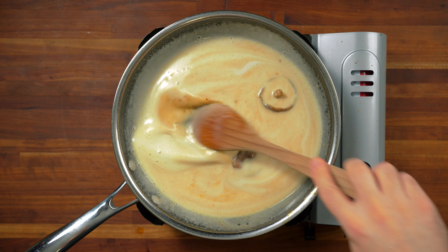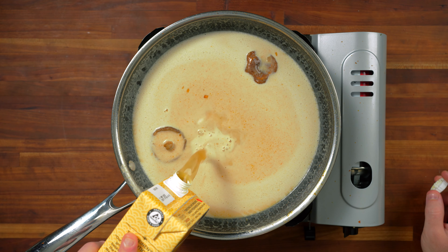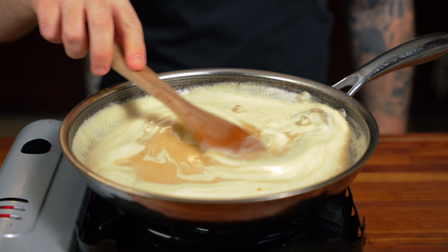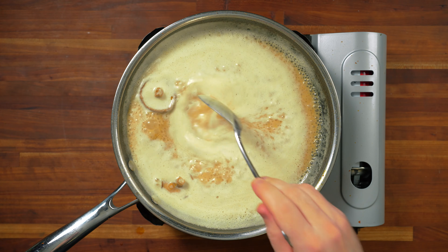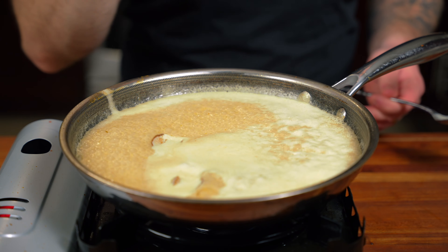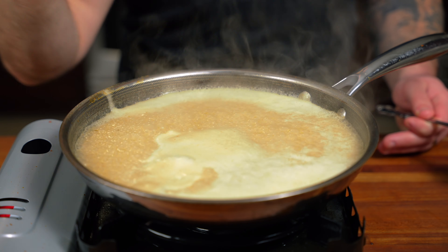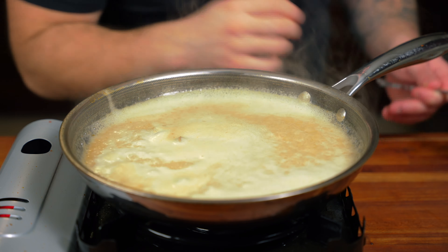I'm going to add a touch more chicken stock because I want enough liquid to cook the noodles. Bring this to a gentle simmer and let the coconut milk, chicken stock, and all those flavors come together. Now we have to taste this for salt — I don't want to make it too salty. Oh, that's delicious — it doesn't need anything. Keep in mind that the salt on the shallots plus the soy sauce and fish sauce all add salt, so be careful and don't add too much.